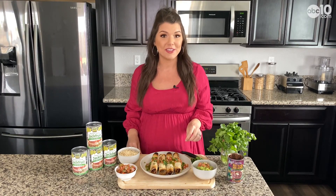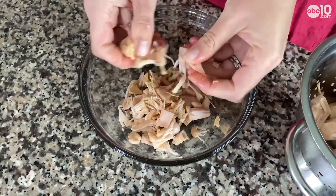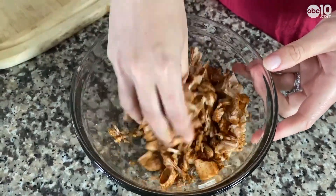Let me show you how I made these earlier. I just shred the jackfruit apart with my fingers — you could also do this with a fork. Then I added in some taco seasonings like chili powder and cumin, and mixed it all together.